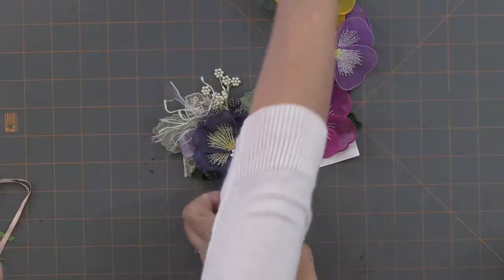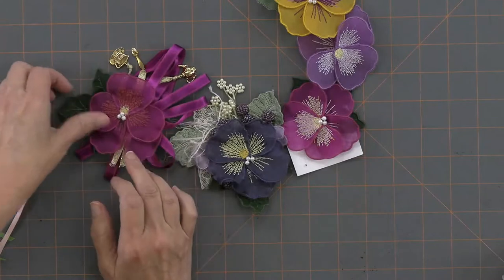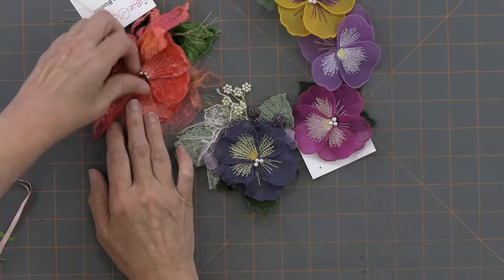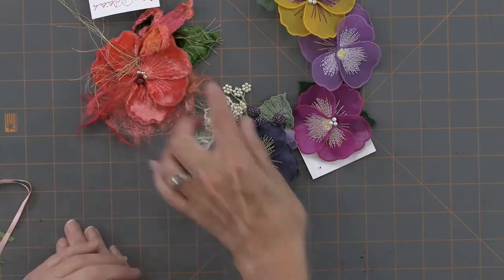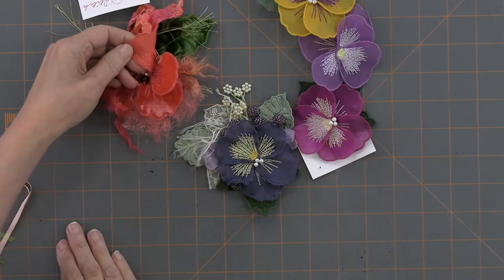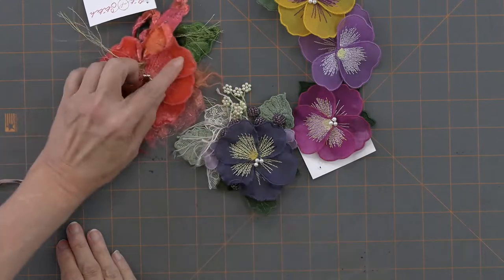Sometimes I add beads, sometimes I add charms. All of these are made in the hoop like that. And then I'll add Angelina fibers, whatever pretty elements I have. This one looks like silk velvet — and it is silk velvet, stabilized with silk organza. It's just backed in silk organza, so that's the same thing — I'm hooping without any stabilizer because the silk organza is the stabilizer.